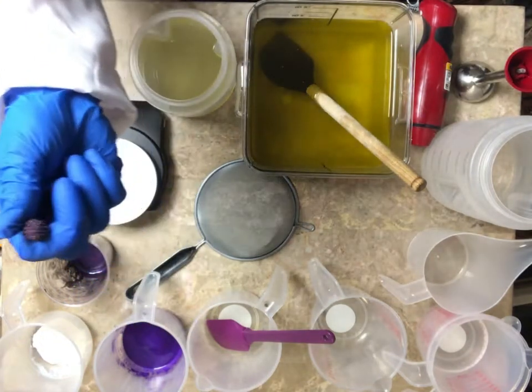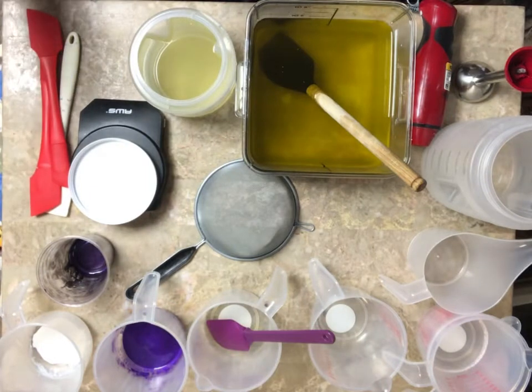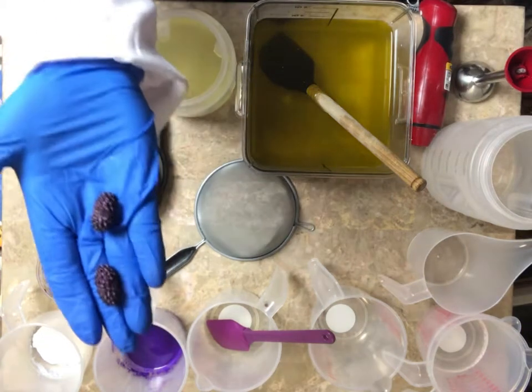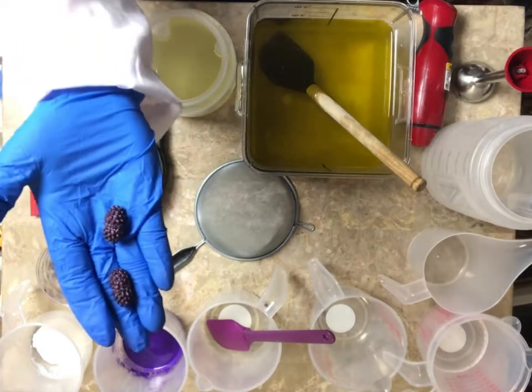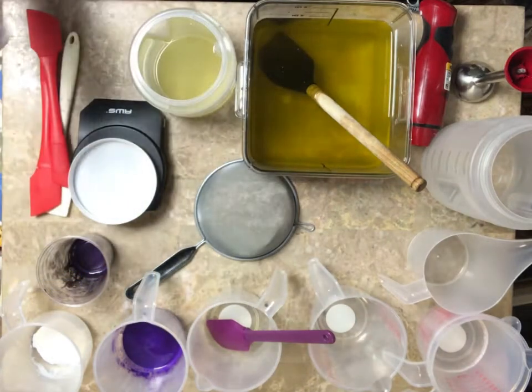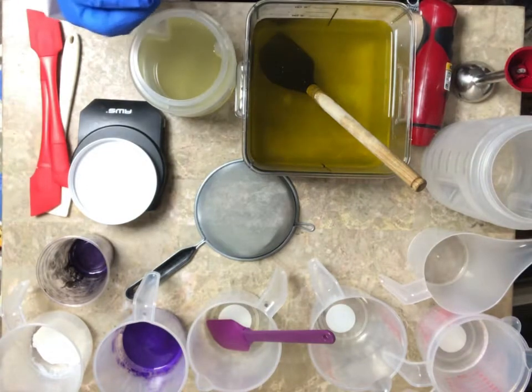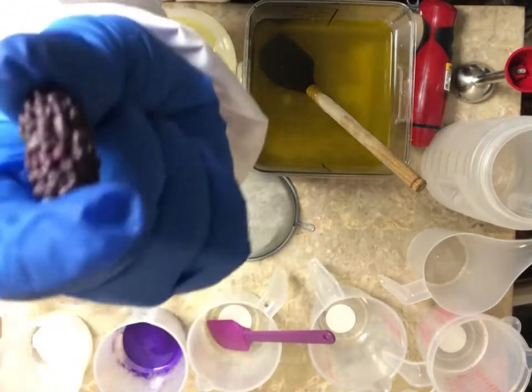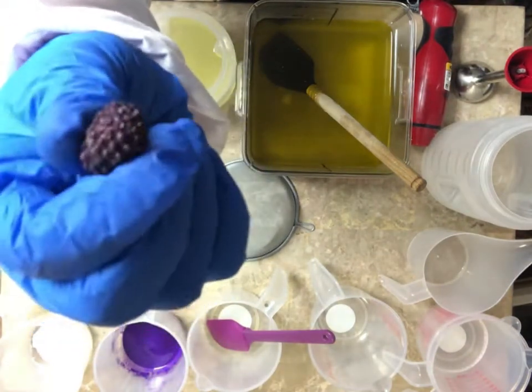I searched and searched for a mulberry mold. What they were calling mulberry molds was like a blackberry or a raspberry mold. Mulberries are long like this, and I know this because I had one in my backyard growing up and I would eat them until I was sick. So what I actually did was I made them and then I melted two together to make a longer one.